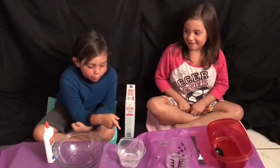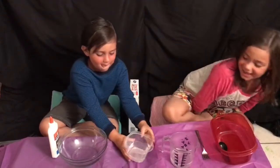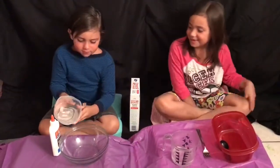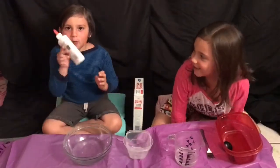I'm going to be adding three fourths cups of water. Then I'm going to add a whole bottle of glue.